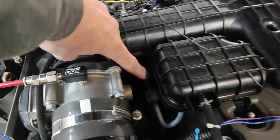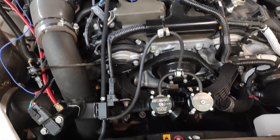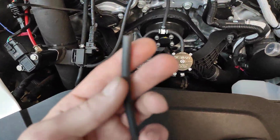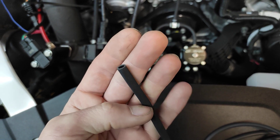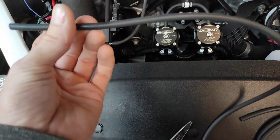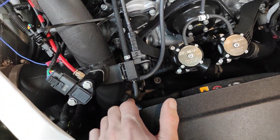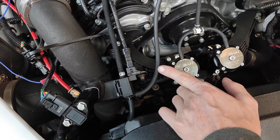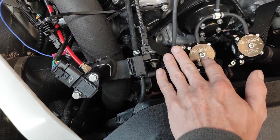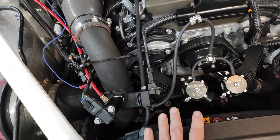If you wanted both vacuum and boost, you would need to tie into this line up here, which is a bit of a pain. But most people don't need to see vacuum. You could hook here and you might see vacuum, but you're going to see strictly boost or strictly vacuum depending on the tap point. I would just go with boost — you don't really need vacuum to diagnose a problem. Vacuum shows a problem, but this car will light up like a Christmas tree if there's an issue.